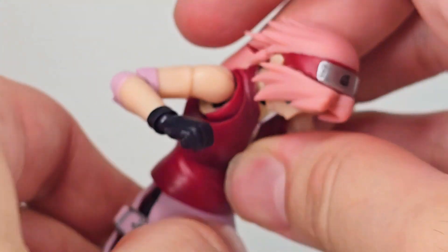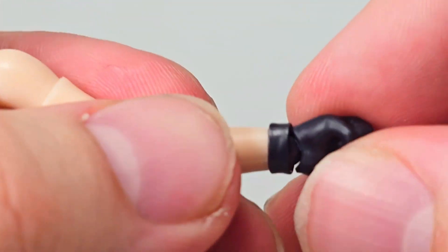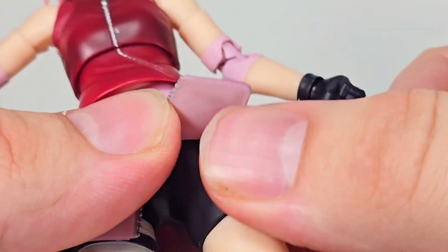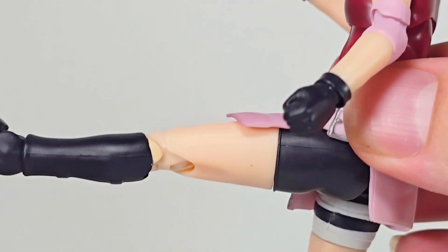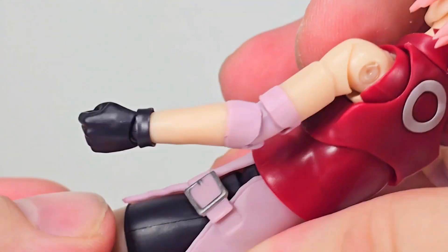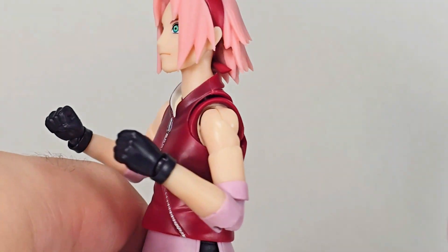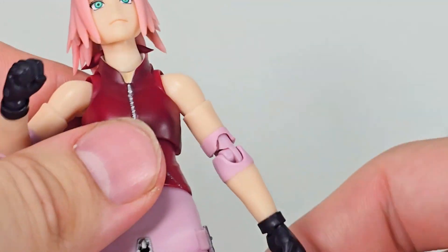Moving on to the torso — you get some good torso movement, nothing too special, but you'll probably be able to get her in some pretty awesome dynamic poses. I forgot to talk about the hands on the ball joint, which we'll cover in the accessories section. I really hope they switch to pegs at some point in this line, because pegs are just better. For the legs, you can move them up and get quite a bit of movement, and for the knees you get a full 90-degree bend, which is very nice. I'm very nitpicky when it comes to arm posability — in my opinion it's the most important thing about action figures, and at this point I really just feel like no action figure should ever be stuck with this level of articulation.